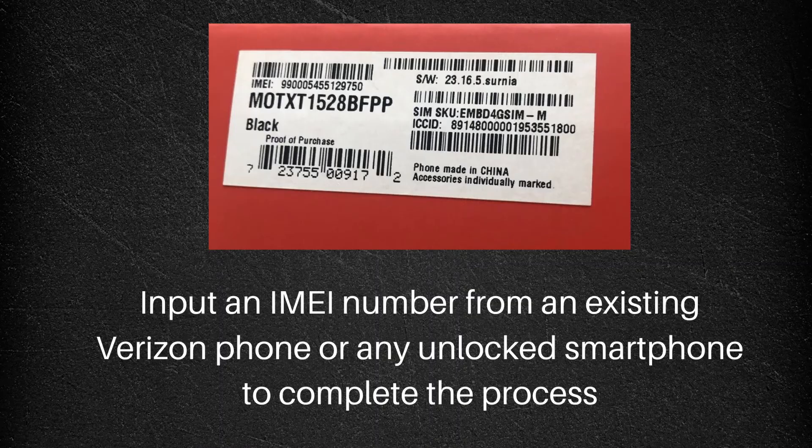To bypass this issue, all you need to do is find an old unlocked smartphone or a Verizon phone. You'll input that IMEI number instead and you can bypass this issue easily.